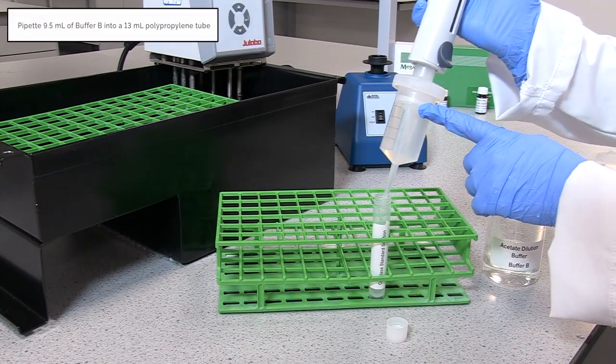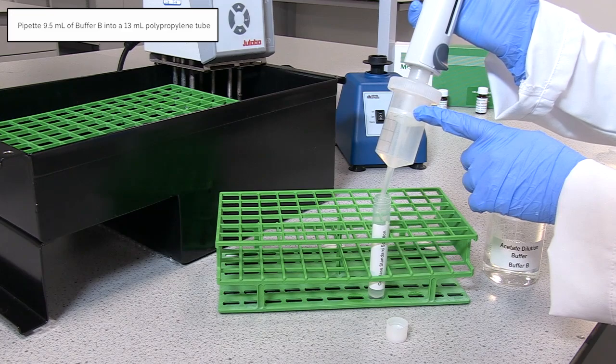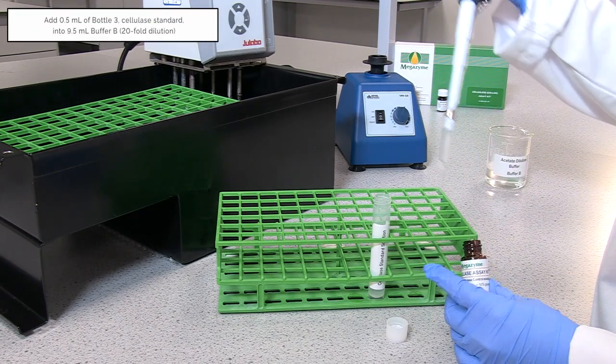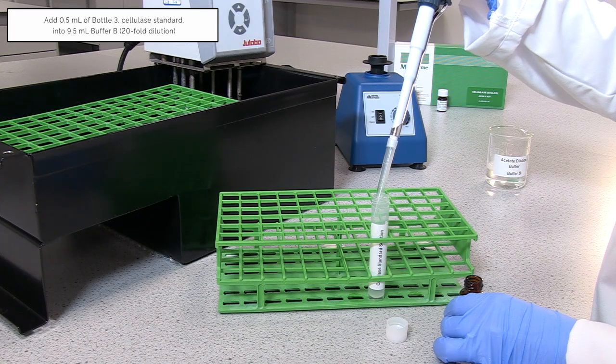Dispense 9.5 millilitres of buffer B into a 13 millilitre polypropylene tube. Add 0.5 millilitres of Bottle 3 into buffer B and vortex to mix.